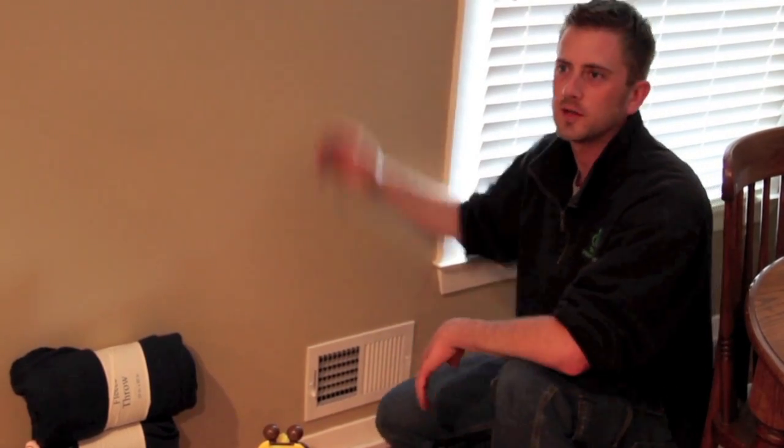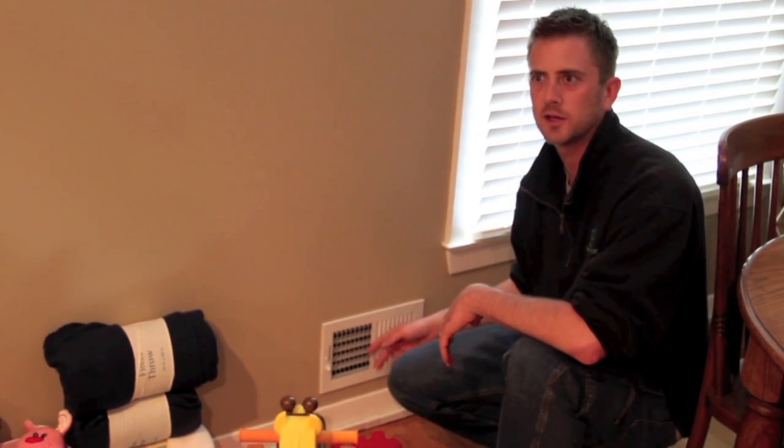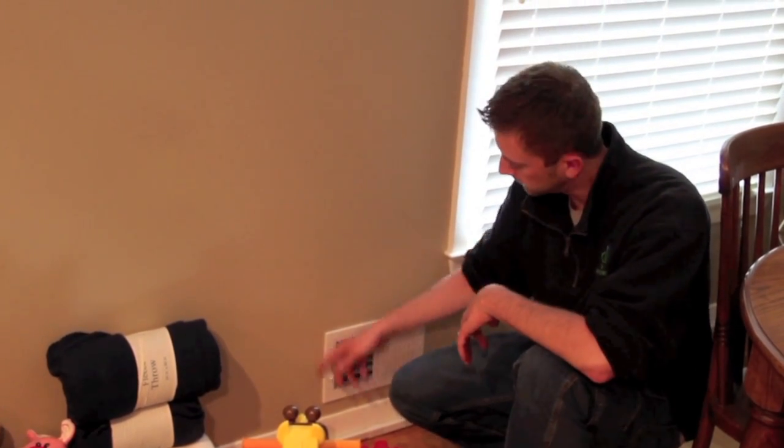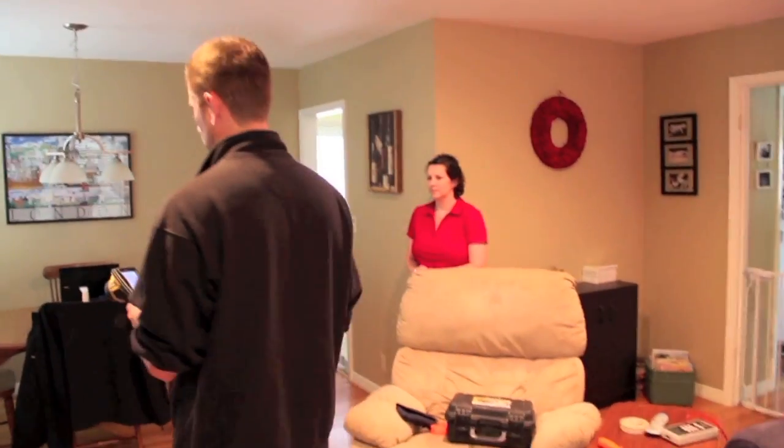Sometimes you'll go to somebody's house and see a little bit of dust around the vent. That's exactly what that is — air leakage from the duct port around the drywall itself. Down there at the bottom port is particularly bad.